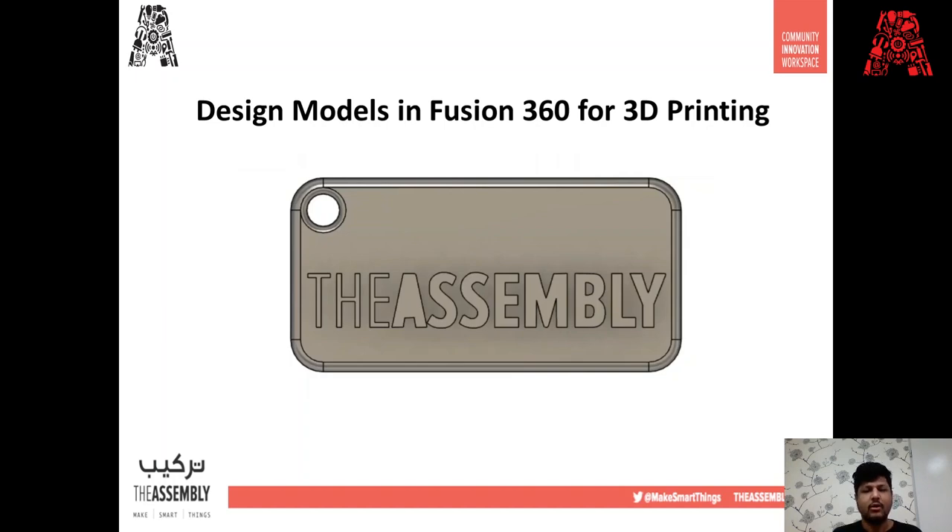Towards the end of the workshop, after we show you the designs, we'll also go through a slicing software called Cura. If you have a 3D printer and you'd like to print your designs, we'll show you steps on how to prepare your 3D design and transition it into a model that would be ready for 3D printing.